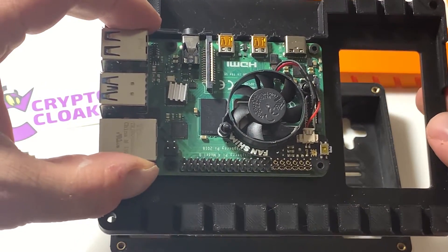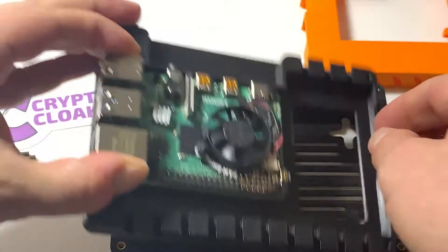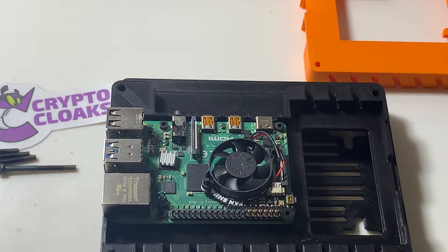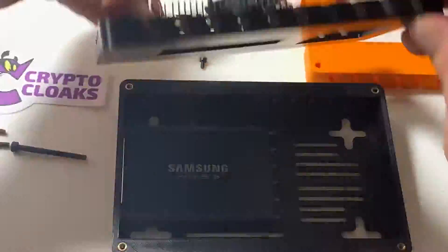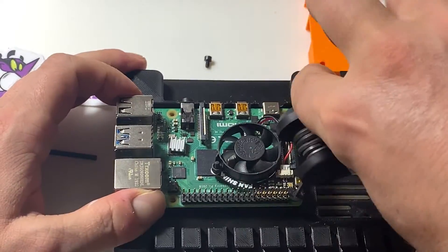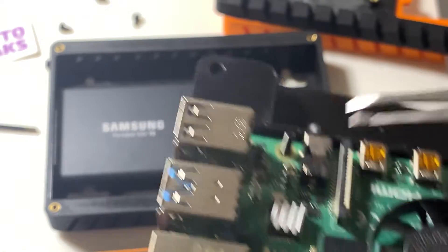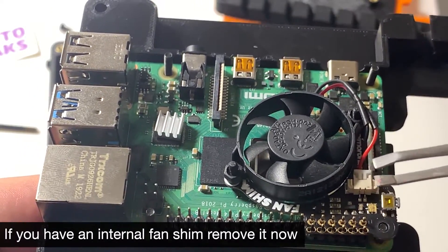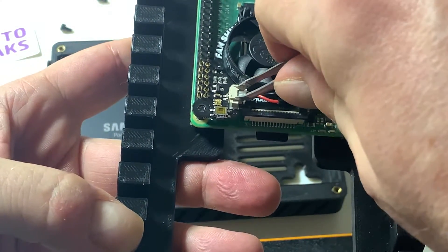Okay, so here it is taken apart. Now we're gonna have to remove it with these four screws, so once again with your hex key. Now that I've done that, you can see I've still got this fan on here — I'm gonna remove that now because we won't need it anymore, and this thing's gonna be totally silent.